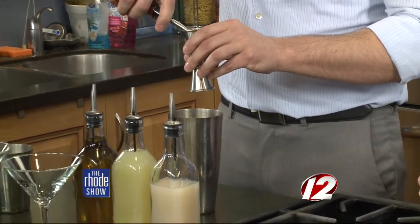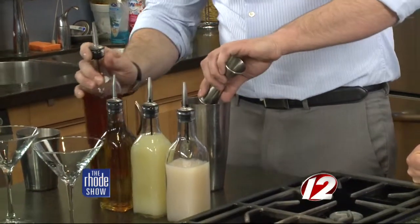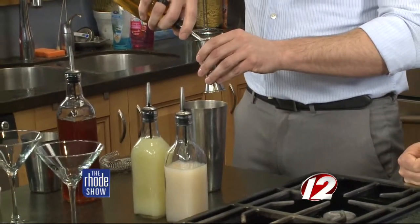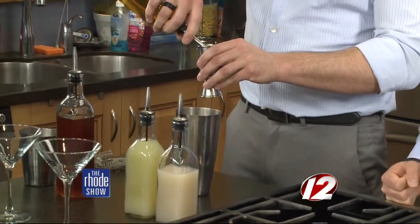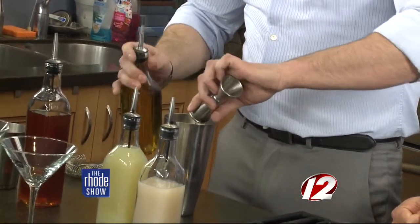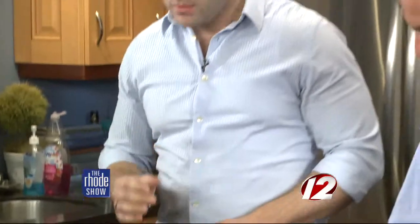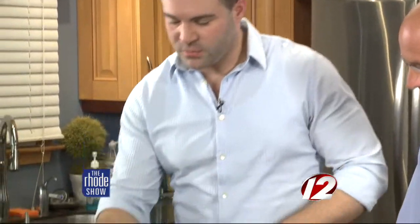How long have you been tending bar? About 15 years total. So you are someone who's probably seen and heard it all as well. Yeah, I got some experience under my belt, that's for sure. Psychiatrist, bartender — all encompassing. So that was three ounces of the infused rum there with strawberries and some fresh herbs as well. And then we have some fresh banana liqueur as well.